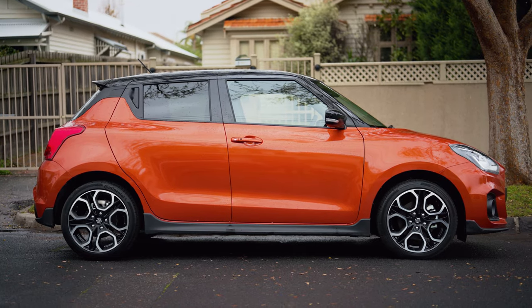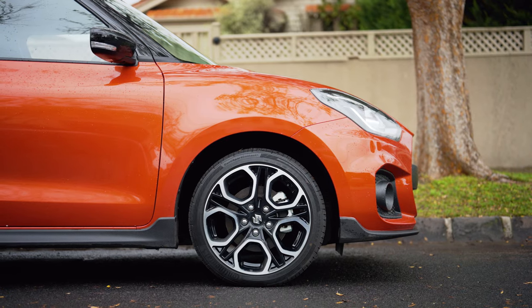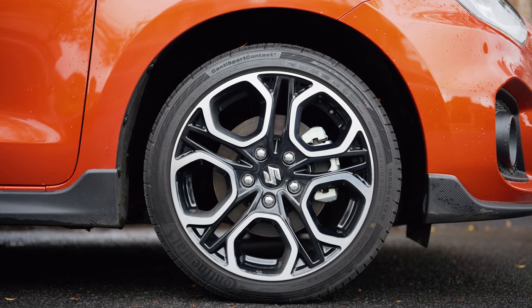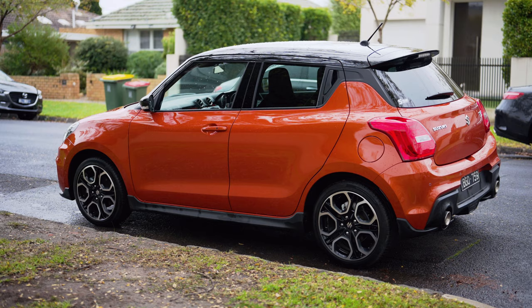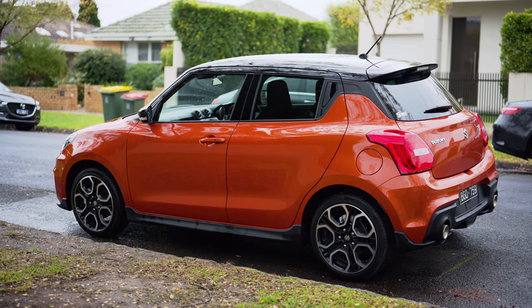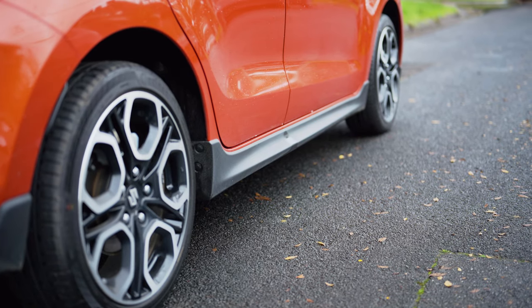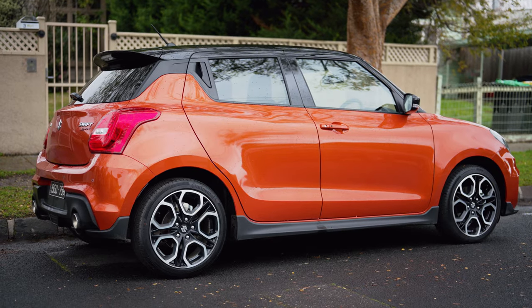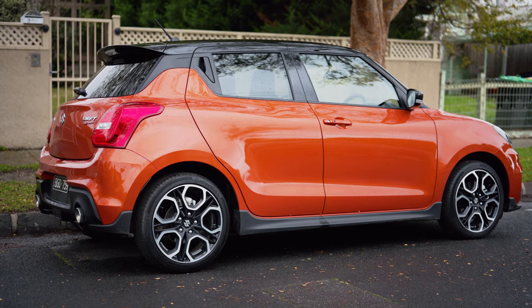Moving on to the side, I love the 17-inch diamond cut polished aluminum wheels. They look fantastic, suit the car so well, and look really premium. The side is also where you really get to see the flame orange with the black roof - it's a beautiful contrasting look that suits the car so well. Down the bottom we have more fake carbon fiber door seals which I think actually look pretty cool, better than just standard black plastic. Otherwise the side is not much to report - it looks very much like a hatchback.